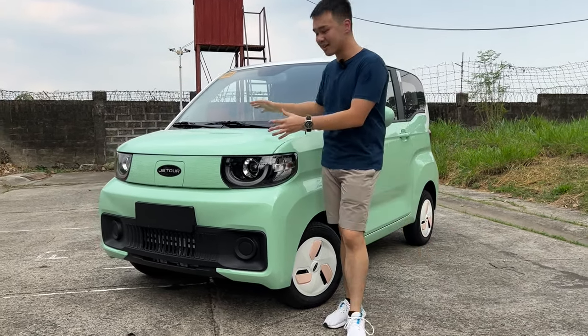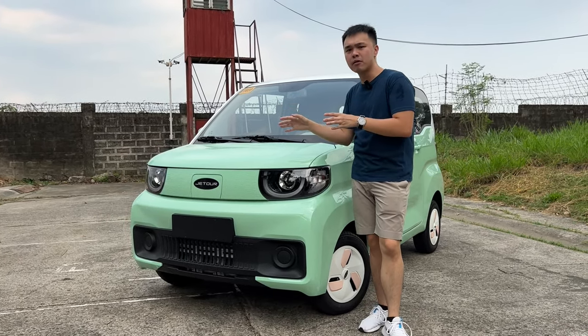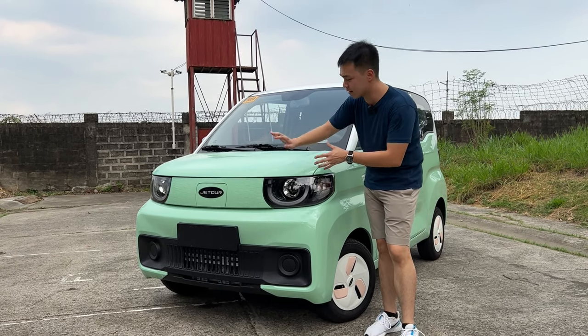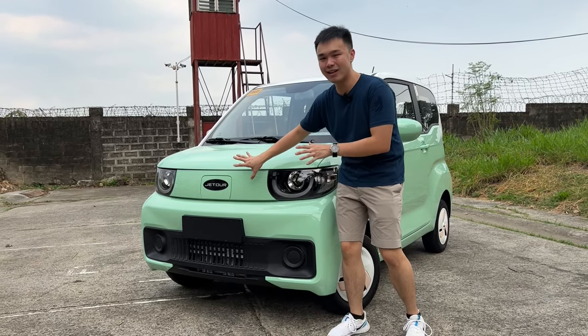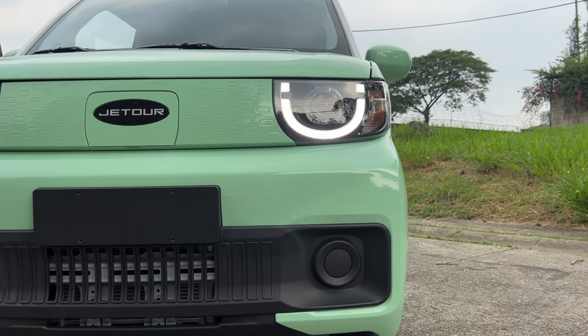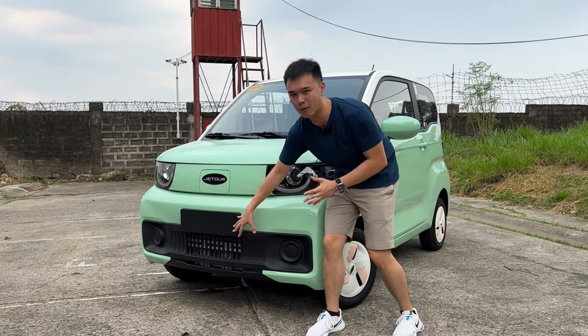Over here at the front, the hood is incredibly short. You have a Jet Tour logo right there. If you remember the previous gray market imports, you didn't have a Jet Tour logo, but this is indeed a proper Jet Tour. There are some patterns on what is supposedly a grille, but remember, since it's an EV, it doesn't get a grille. You have halogen headlights and what looks like a mustache right here.